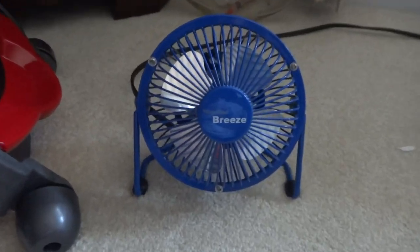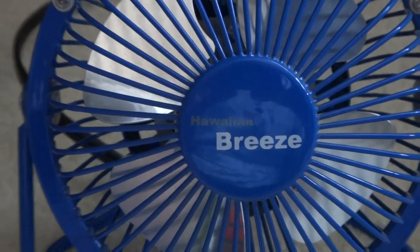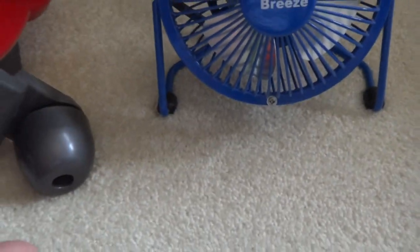Hi guys, here's the Hawaiian Blades from our travel watch, the fan blue. Remember that back in 2005-2006 when these fans first launched, this brand is still at Target, but now they sell the real Essentials version of this.